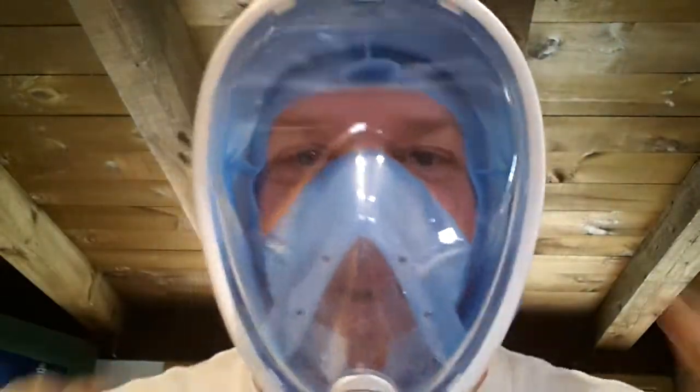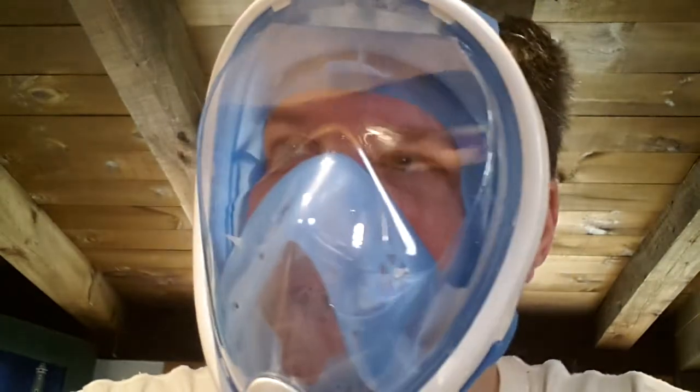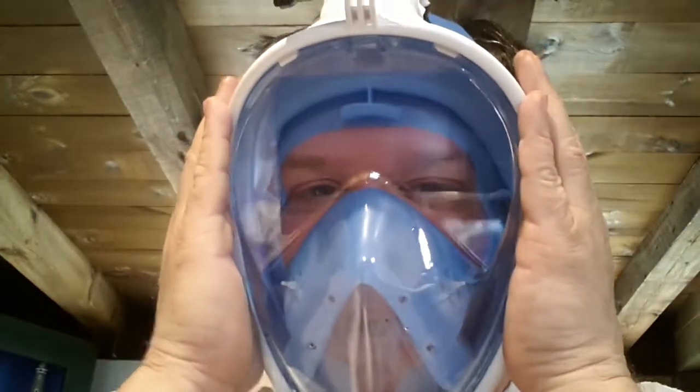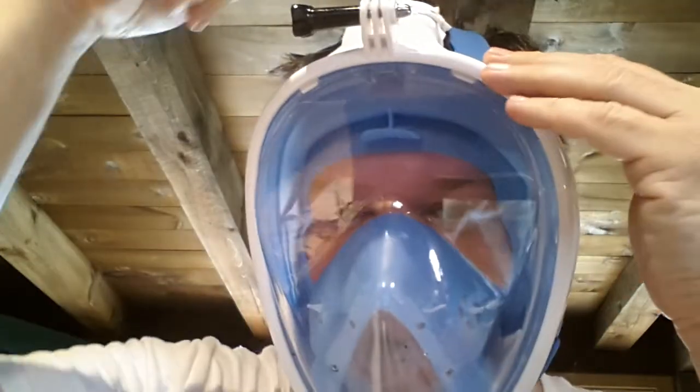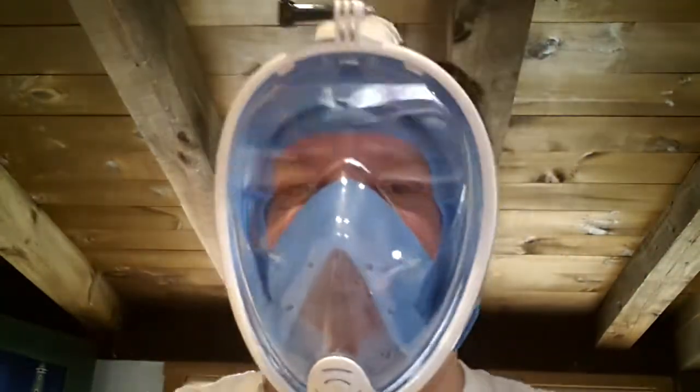Emperor Penguin — I hope you can hear me with this on. It's actually quite comfortable. There's a little bit of outgassing from the medical silicone in here, so I don't have to worry about it — eventually it'll outgas and you won't smell it as much. Just because I don't have the snorkel valve on the top, the air is going in and out of both places, but this is going to work out very well.